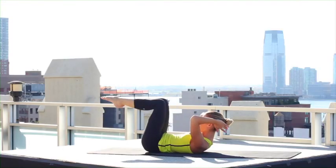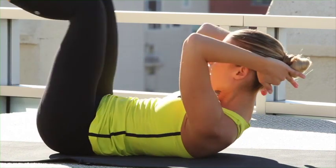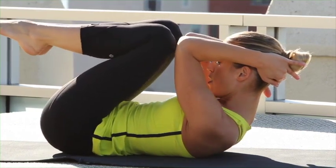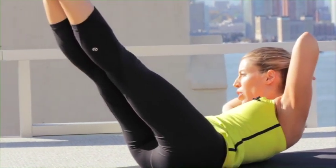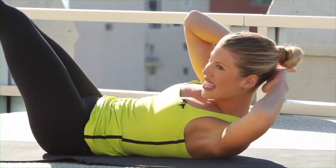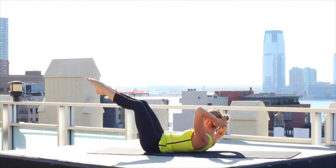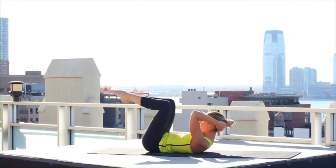Now both legs extend as you open your elbows, twist to one side, come back and touch your elbows. Reverse — elbows open, curl, come back in. Go again — you're twisting up really high, you should definitely feel this in your abdominals. Curl up, up, up, and in.